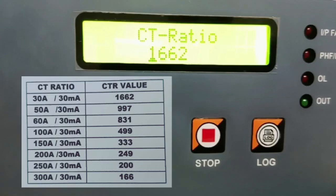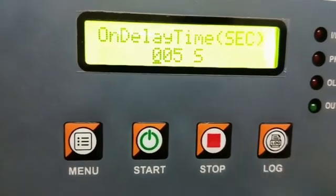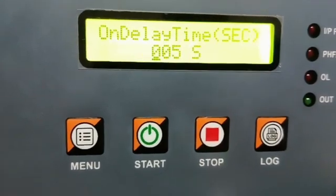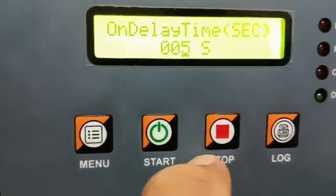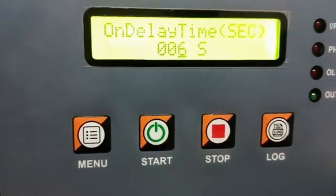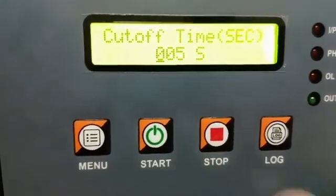In case your CT is different, check the table for the exact value. The on delay time is 5 seconds. You can edit the on delay time with the help of the start and stop keys if required. You can edit all the above parameters and press the log key to store the value.